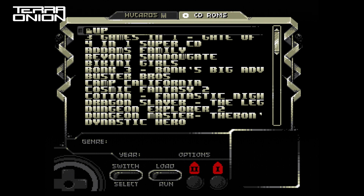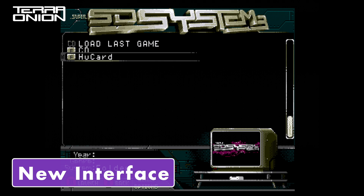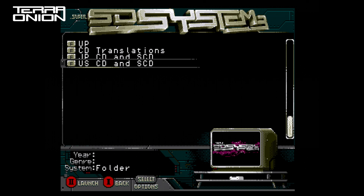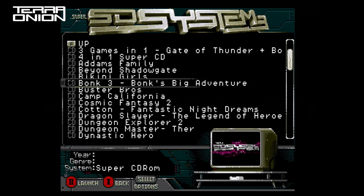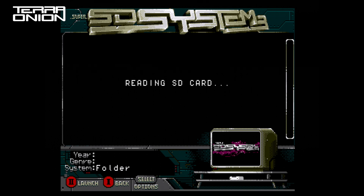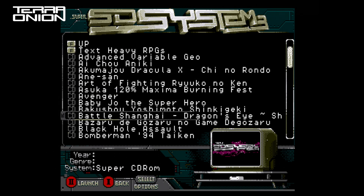We heard you loud and clear, so let's replace it with something far better. We ported over the MegaSD interface to the SSDs 3 along with its much improved font. The font displays games in the correct case and makes reading the titles far easier. Also, since we got rid of the tabs, you can display all your games — mixed HuCards and CD-ROMs — in the same folder.